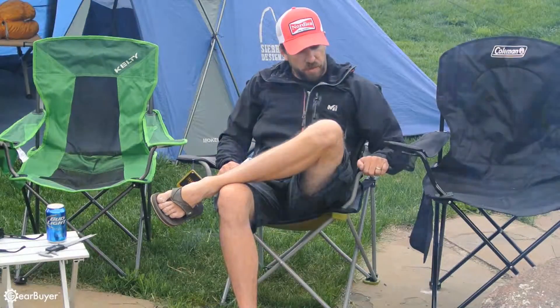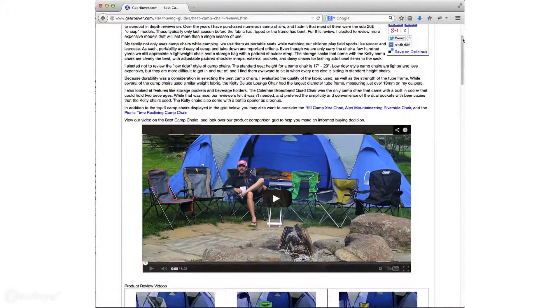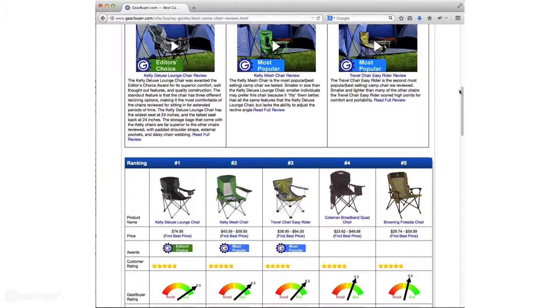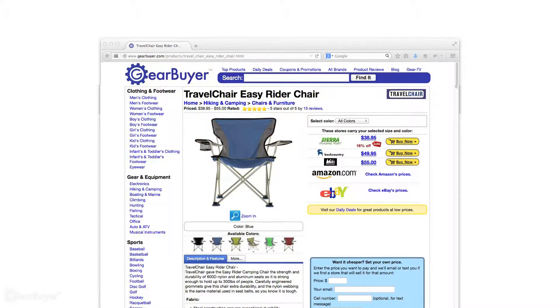That wraps up our review of the Travel Chair Easy Rider. Please be sure to check out the article over at Gearbuyer.com — I'll put a link in the description below. And be sure to check out the various stores over at Gearbuyer.com that are selling this product to find it at the lowest price. Thanks for watching and thanks for subscribing to our channel.